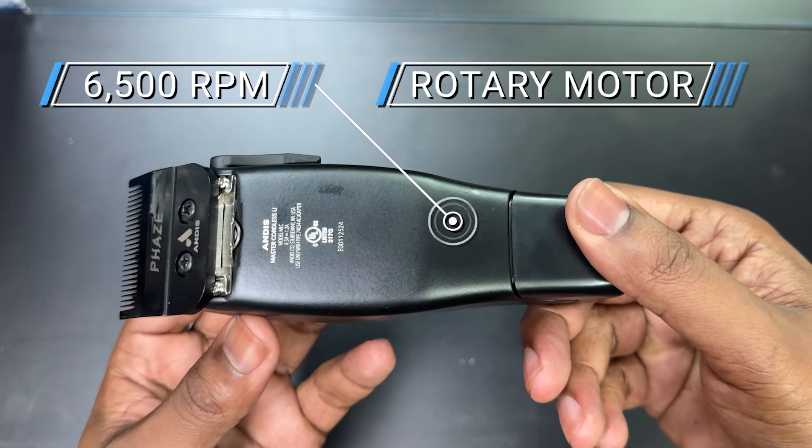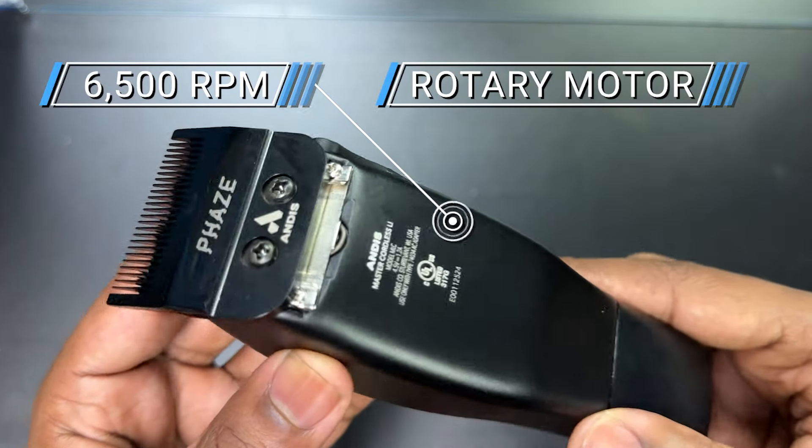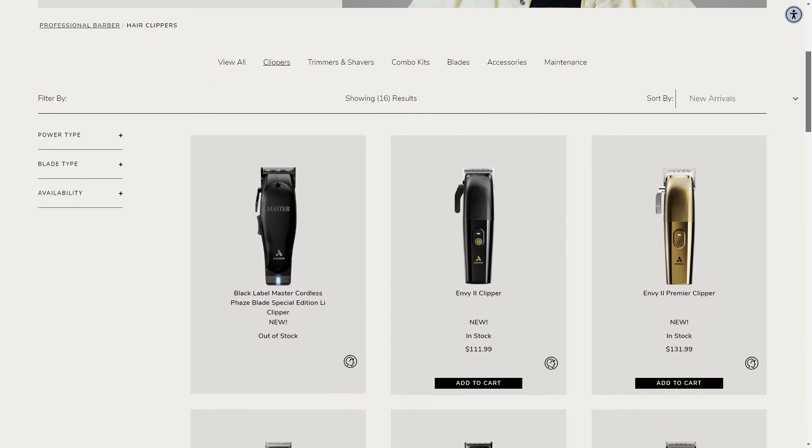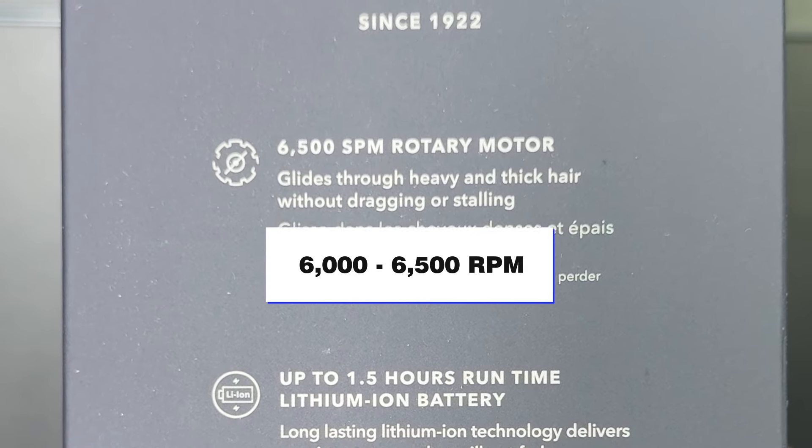It's not uncommon for Andis to be that low when it comes to RPMs. They're not the type of clipper company that has clippers above 7,200 RPMs — I'm not sure if we're going to see that later in the year or next year. But when it comes to the masters, they've always been around 6,000 to 6,500 RPM, so not much of a difference there.